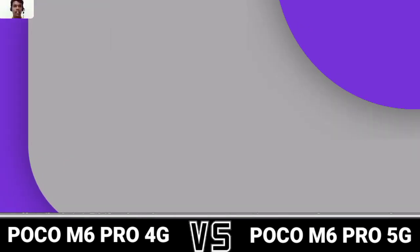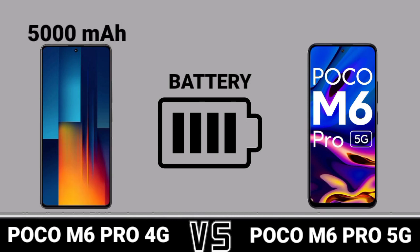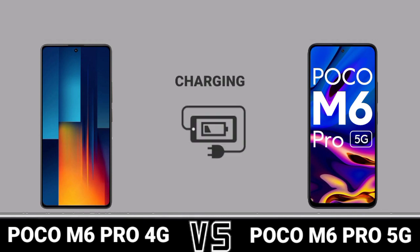Battery and Charging: Battery, Charging.